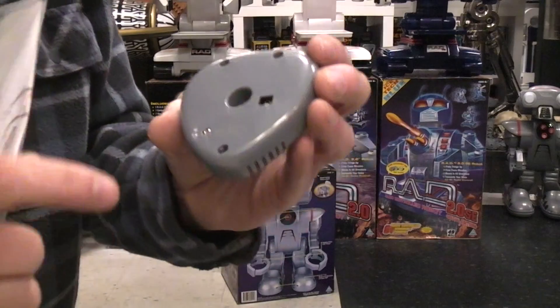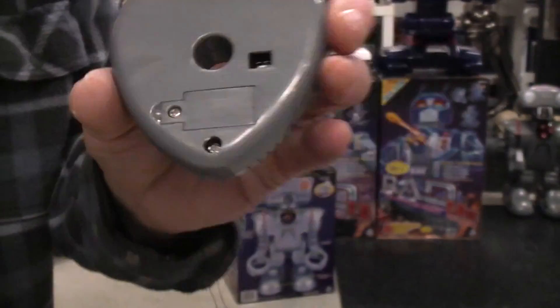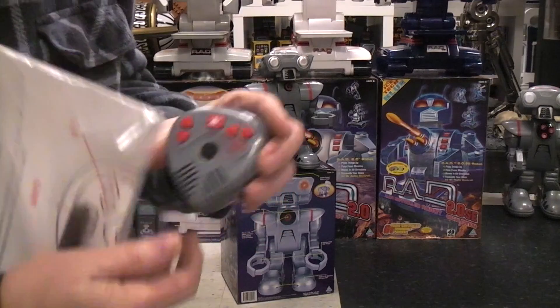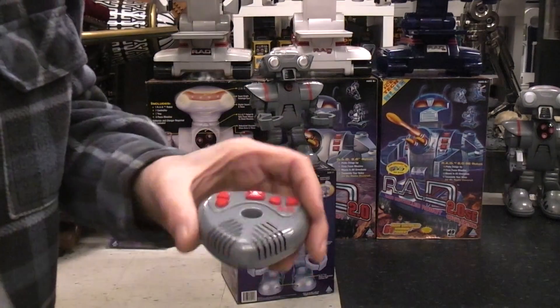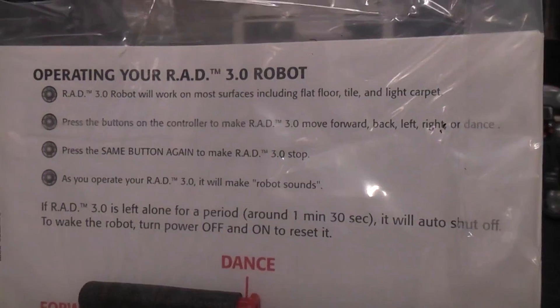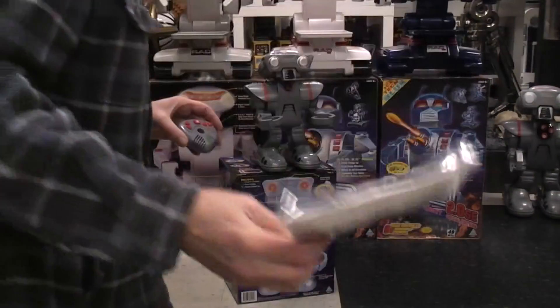The bad thing about the remote is it takes three little button cells. If you find one of these somewhere, make sure you take those out because they will leak, and once you've ruined this you're pretty much screwed unless you want to take it apart and replace the contacts eaten up by battery acid. There's no reason to open it up — all the instructions you need are basically visible right there.